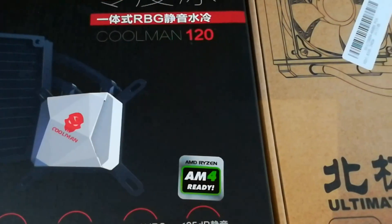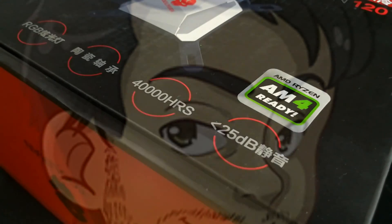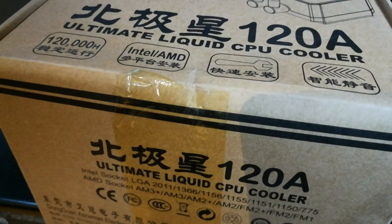I was sent two 775-compatible coolers, but I am going to save one for something I want to try later and go for this one — the Ultimate CPU Liquid Cooler. With a name like that, what can possibly go wrong? All-in-one coolers work by moving a heat-conducting liquid from the CPU block to a radiator with a fan.